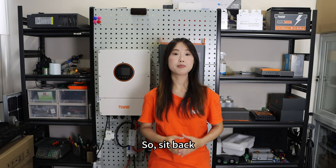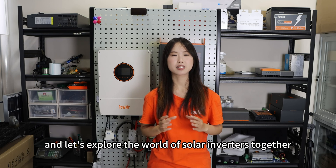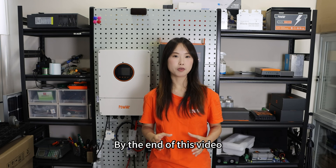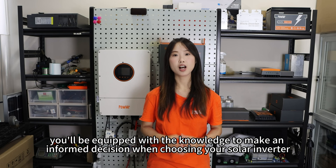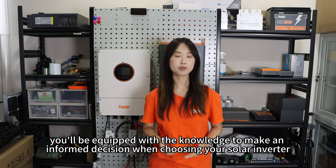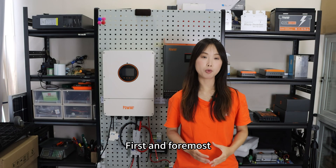So sit back, relax, and let's explore the world of solar inverters together. By the end of this video, you will be equipped with the knowledge to make an informed decision when choosing a solar inverter.